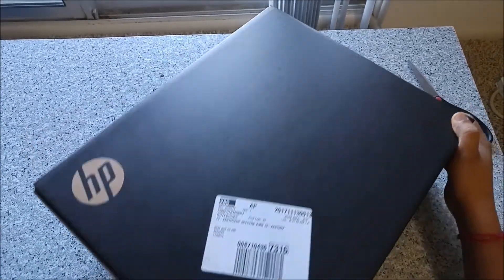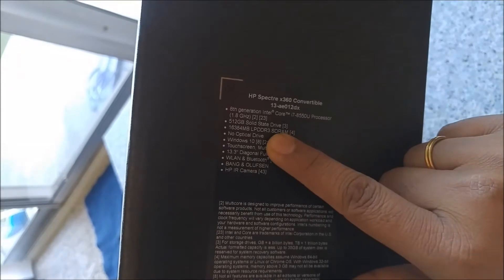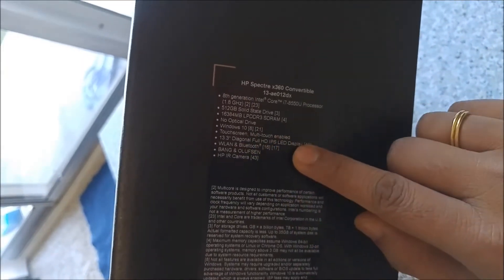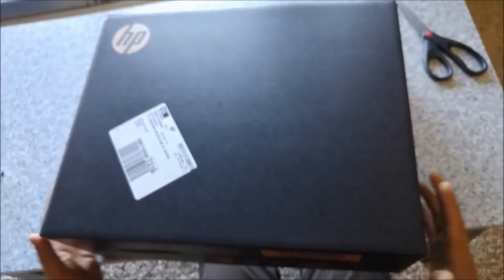Today we are going to unbox the HP Spectre 13.3 inches. It has an 8th generation Core i7 8550U processor, 512 GB solid state drive, 16 GB RAM, and no optical drive. It's a premium model from HP with multi-touch enabled touchscreen LED display, Bluetooth Bang & Olufsen speakers, and an infrared camera.